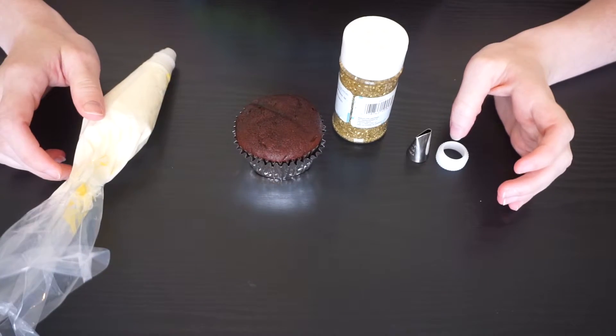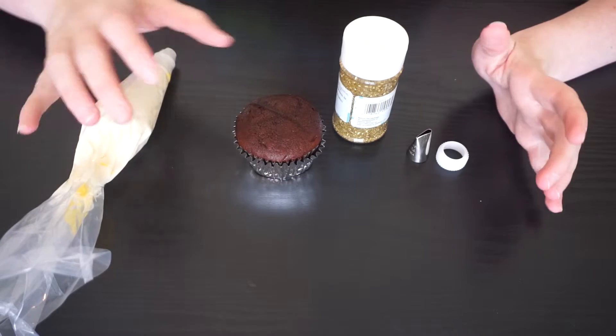Hey guys, welcome back to my channel. Today I'm coming at you with some Mother's Day themed cupcakes. So without further ado, switch angles and get into this. This month we're going to keep it super simple.